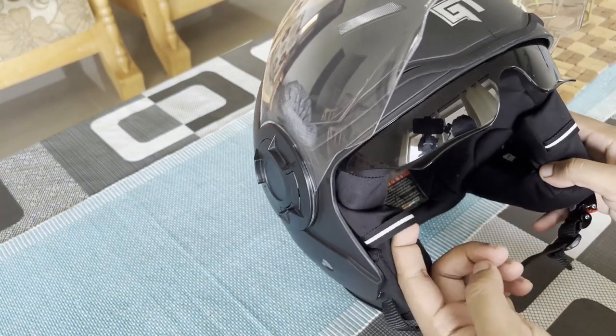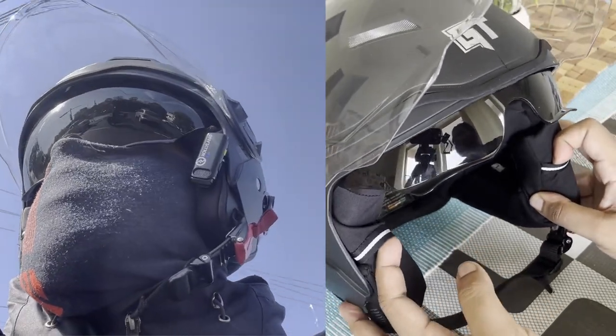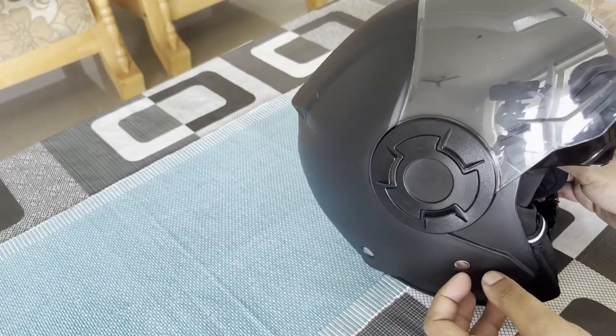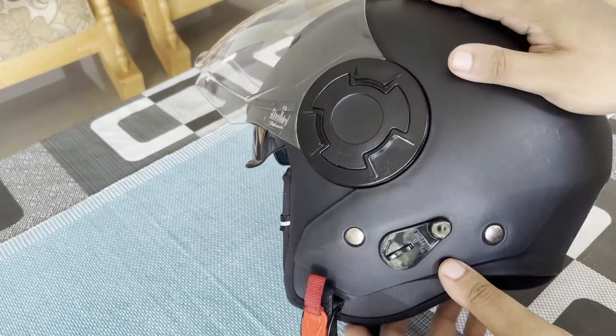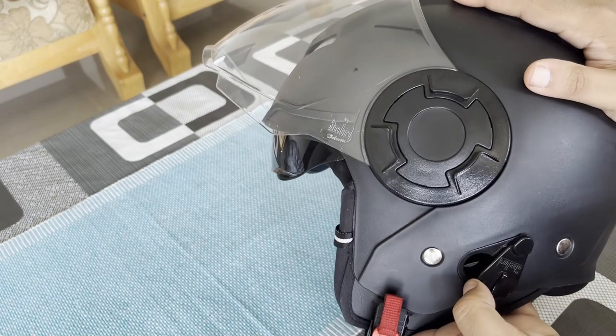You even get these straps — for me it helps me keep my mic setup hooked onto them. Even if you want to have a vlogging setup done in your helmet, you can actually use these straps to run through your wires. One of the key highlights is this knob.